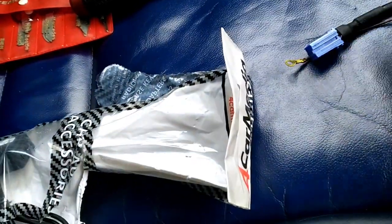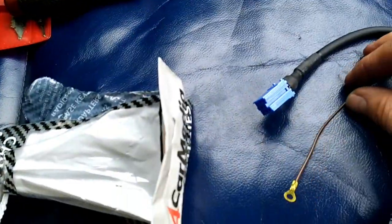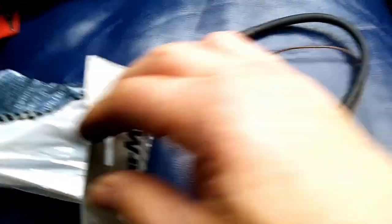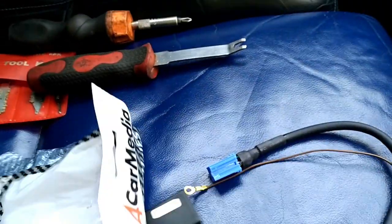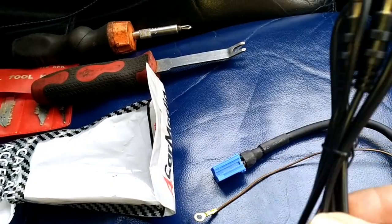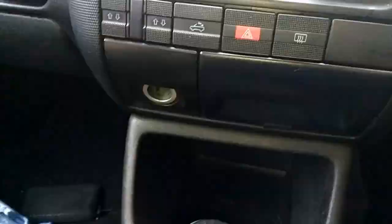The kit consists of a connector that goes in where the CD changer is, a little earth, a connector that goes to a box, and then a 3.5mm jack. The kit also comes with a jack-to-jack lead. I'll just cable tie this up neatly.